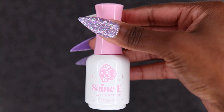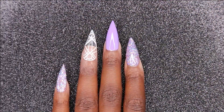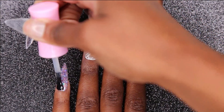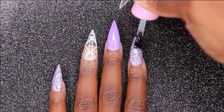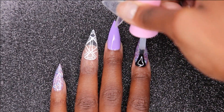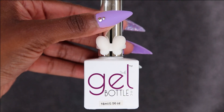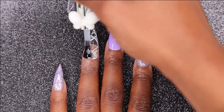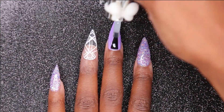Now I'll be going in with my Enail Couture Shiny. I'm going to be applying this on my pinky and my pointer finger. Then I'm going to be going in with my Gel Bottle Inks Matte Top Coat and applying that on the rest of my nails, then giving it a full cure in my light for 60 seconds.